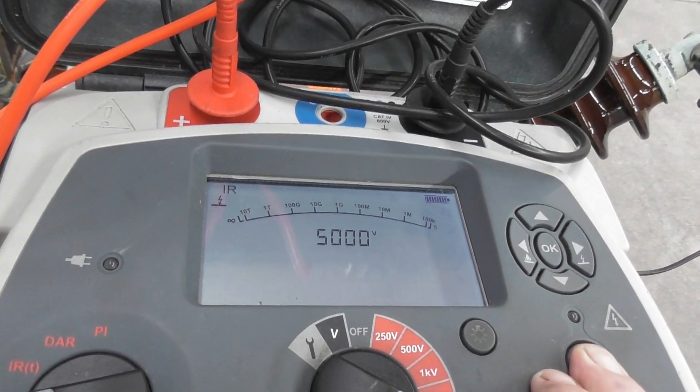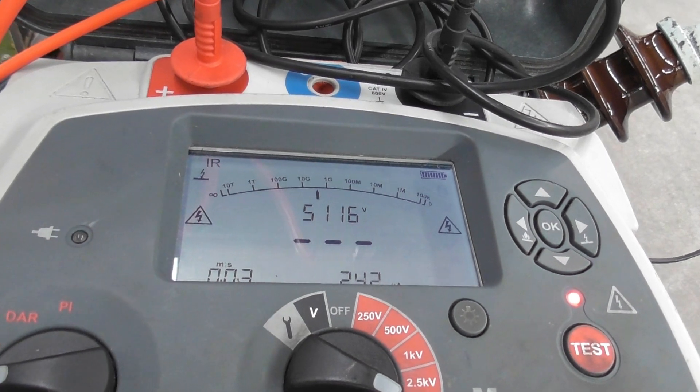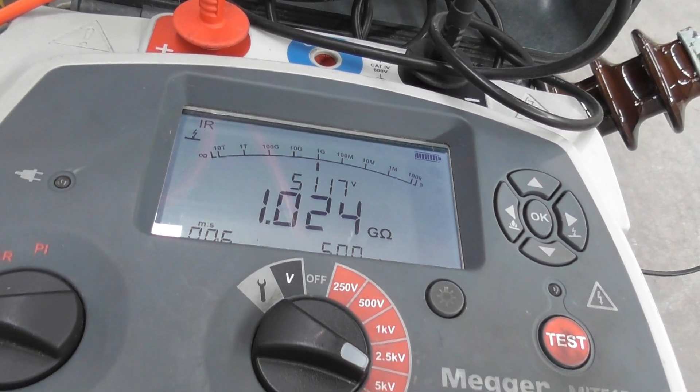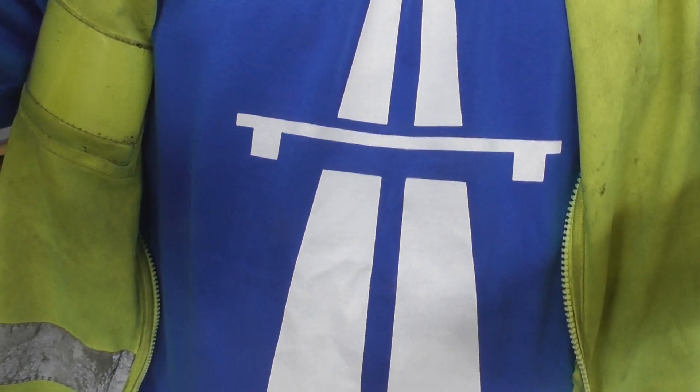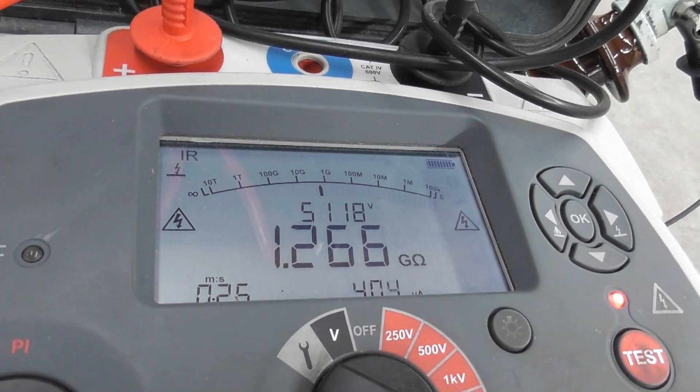Energized device. It's holding 5kV straight away. I've also got a new Kraftwerk shirt here — I went to the live concert Autobahn at Spark Arena last weekend, it was absolutely awesome. Reading is 1.2 gigaohms — that's good.